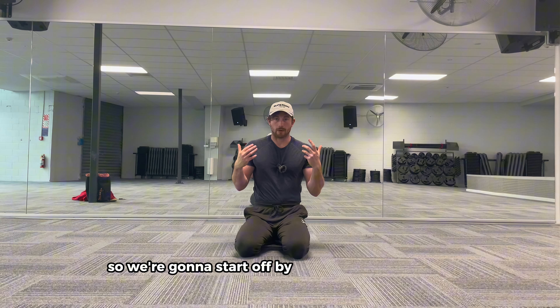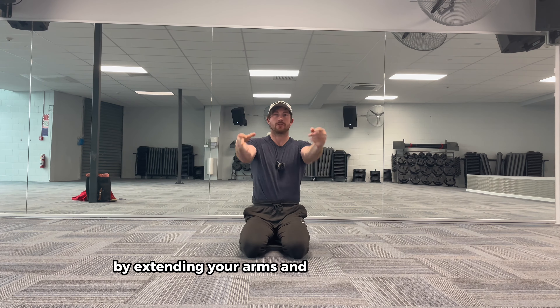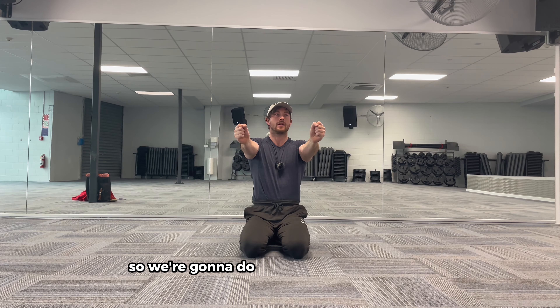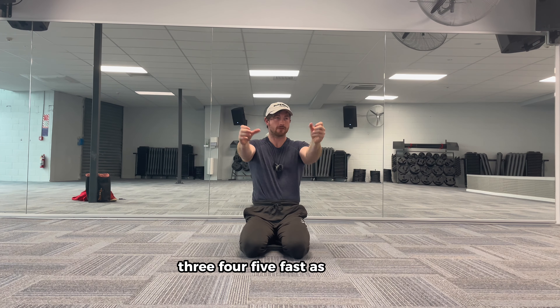We're going to start off by warming up the wrists. We're going to do some wrist rotations to the left and to the right. We're going to warm up those forearms by extending your arms and doing some flicking. We're going to do fast flicking — 20 flicks, fast as you can.